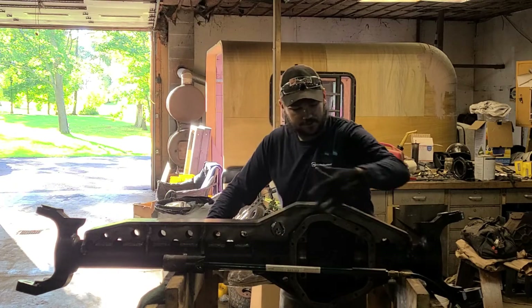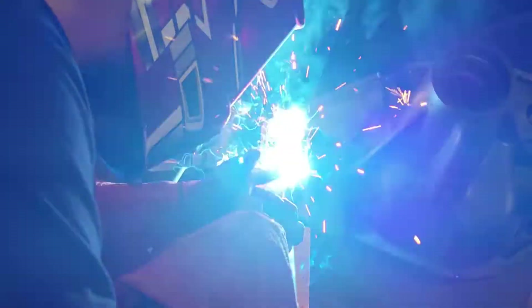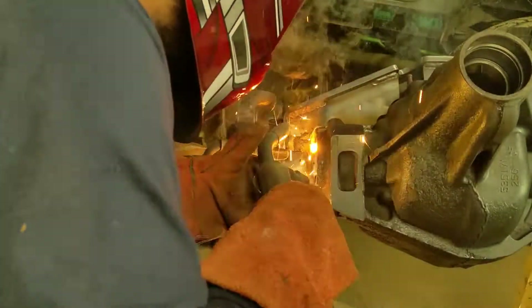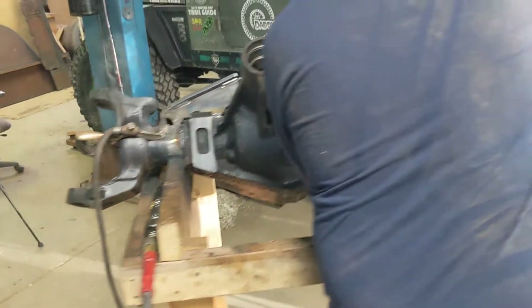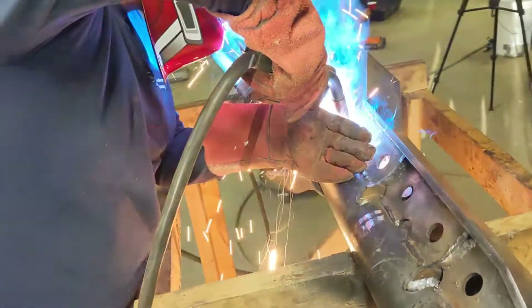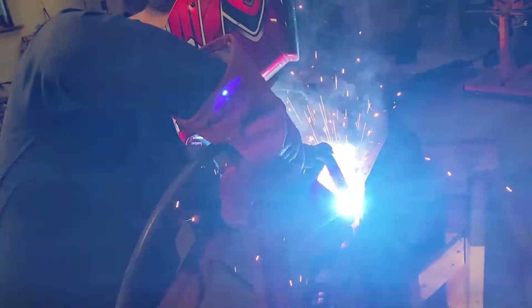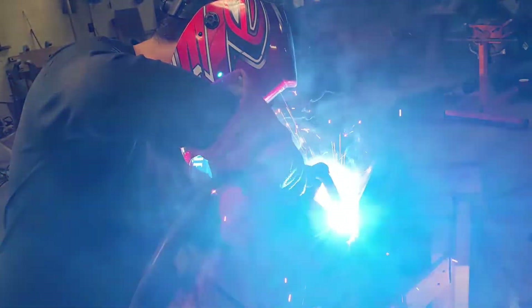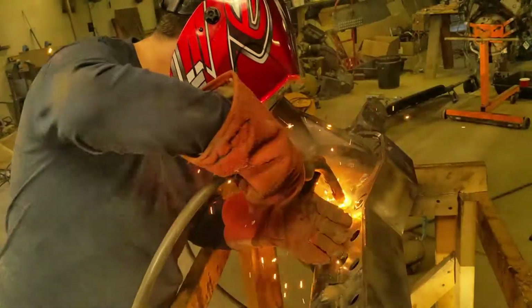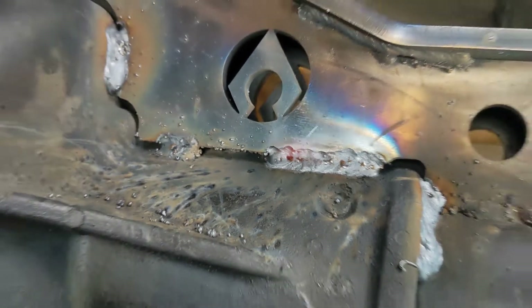So I'm going to weld a couple stitches along here and even do the tubes to the housing. I'm here, might as well do it. I didn't peen a single weld yet, like a freaking doofus. That's a good looking weld though — not too bad.